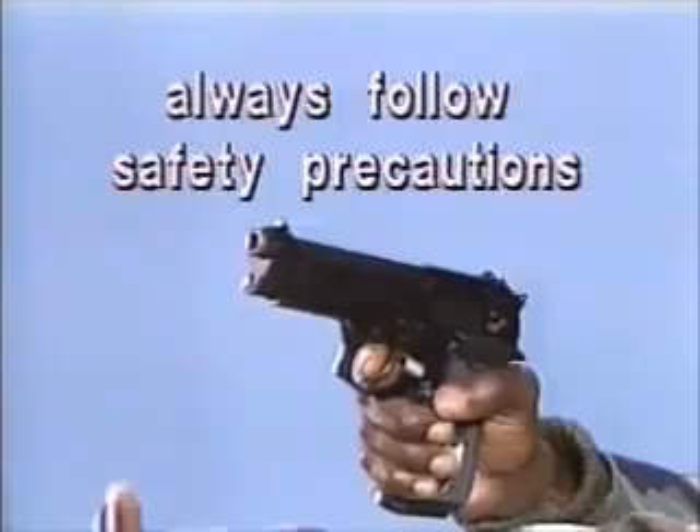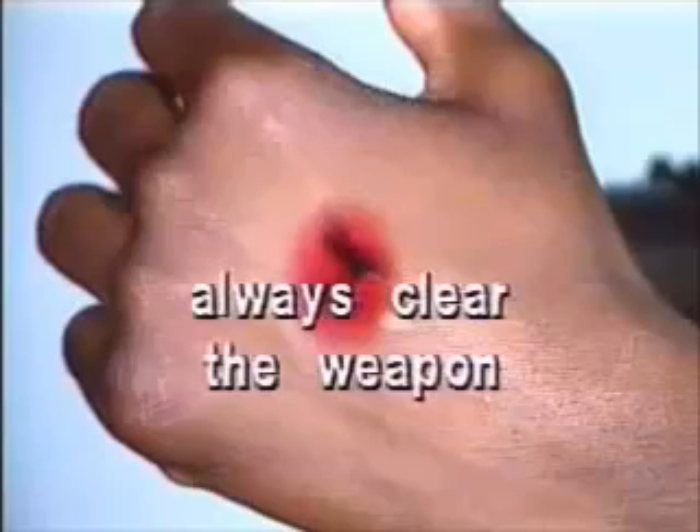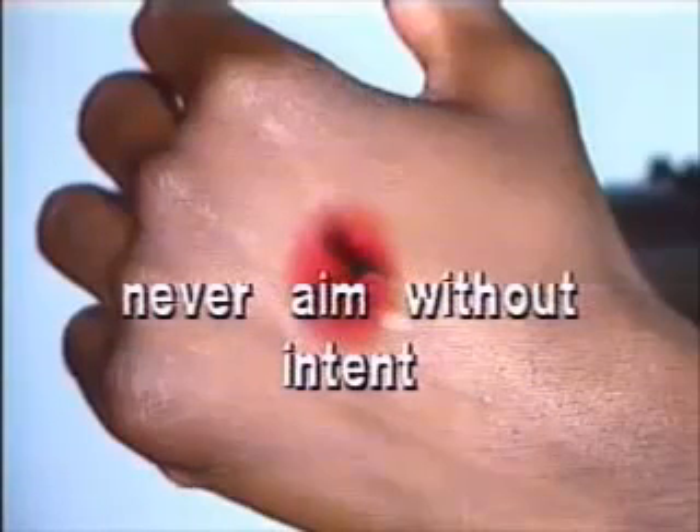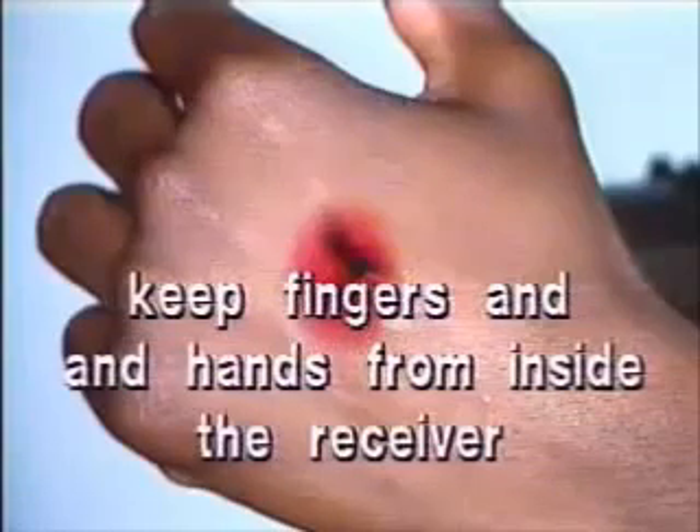Before handling the M9 9mm pistol, you must always follow safety precautions. Always clear the weapon. Never aim or point at anyone without intent. Always keep fingers and hands from inside the receiver.